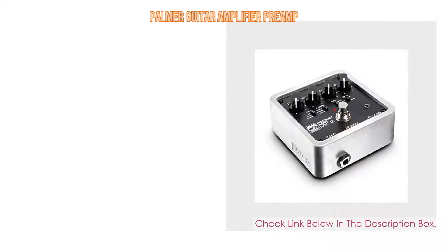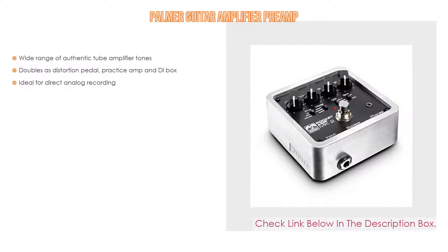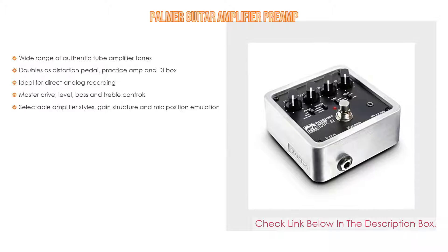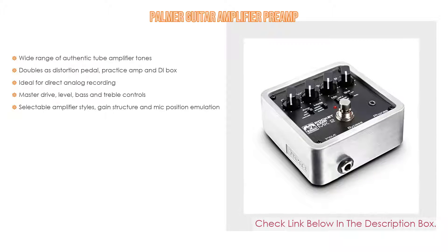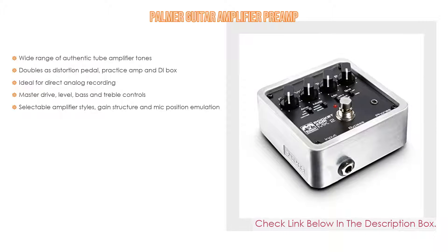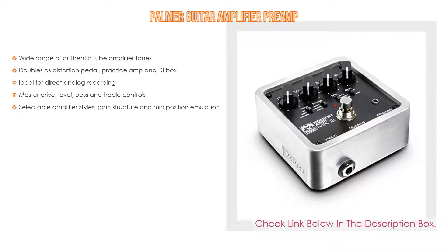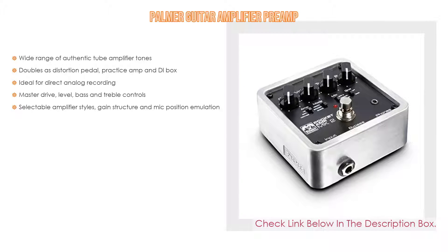Number 2: The Palmer guitar amplifier preamp is the editors' choice. It features a wide range of authentic tube amplifier tones, doubles as a distortion pedal, practice amp, and DI box, making it ideal for direct analog recording. It also offers master drive level, bass and treble controls, and selectable amplifier styles with gain structure and mic position emulation.